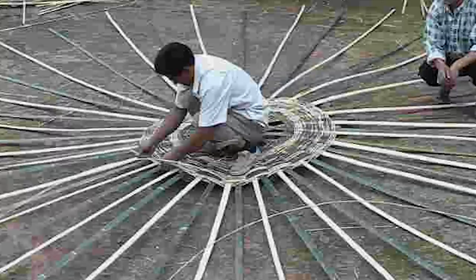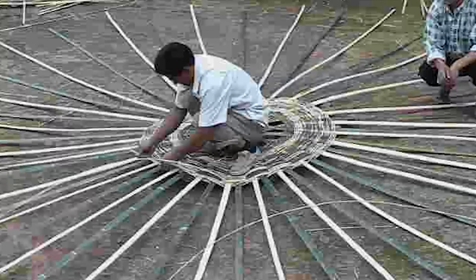Flattening bamboo is a new technique for building water tanks, which represents an innovative departure from traditional methods. Since the 1970s, water tanks have been built from woven bamboo.